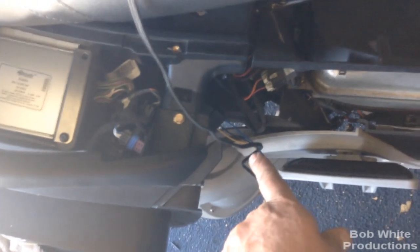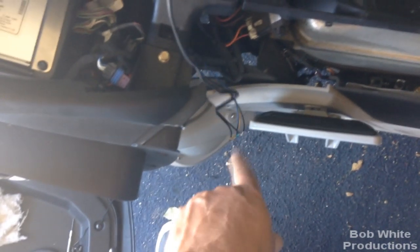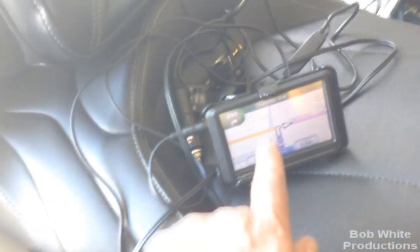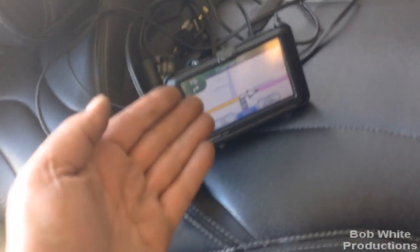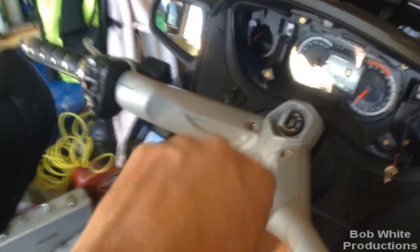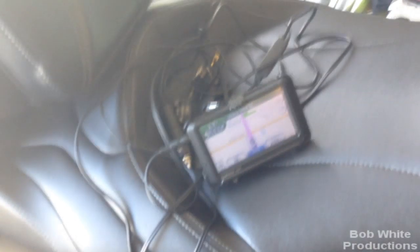I've got a temporary hookup with the wires in the connector exactly as the drawing specified — only three wires needed. I'll clean it all up, solder it properly later. With the GPS simulating a route, it said 'turn right on Chapman Avenue' — it interrupts the radio and tells you where to go. If you don't want to hear it through the speakers, just unplug the audio jack.